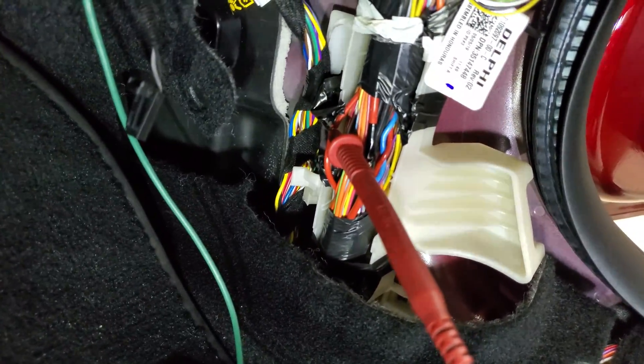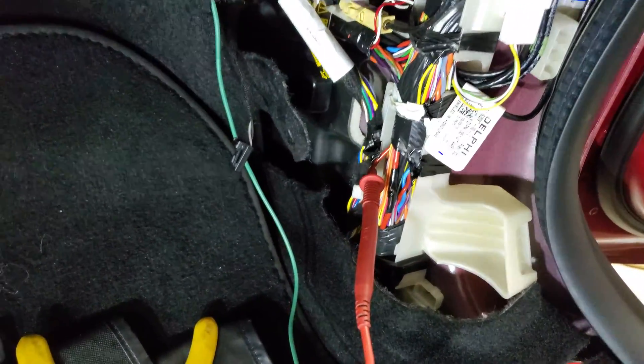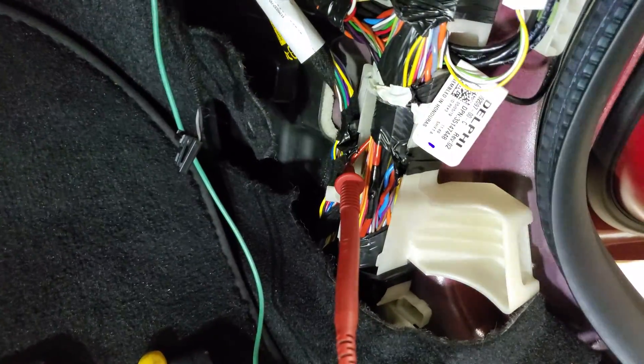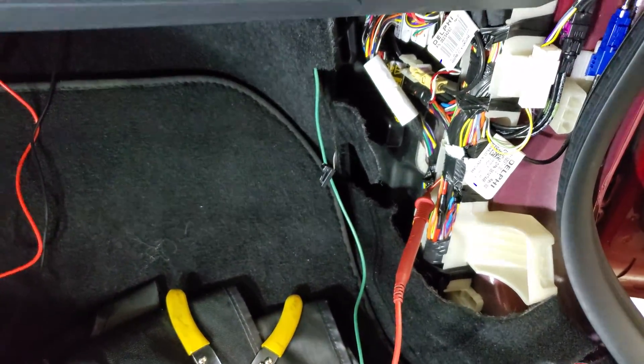To find an accessory wire in the harness here, use a proper multimeter. Make sure you test with nobody in the driver's seat — you're going to find one wire that is off, and it's going to be a red wire. Then have somebody sit in the driver's seat, press the brake, and you should be able to get 12 volts.